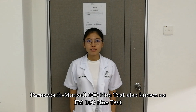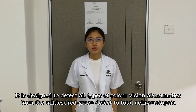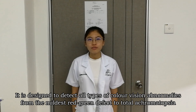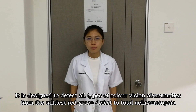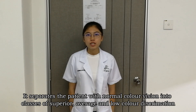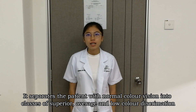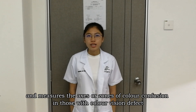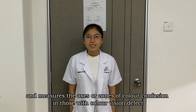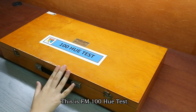The Farnsworth Munsell 100 Hue test, also known as the FM 100 Hue test, is designed to detect all types of color vision abnormalities, from the milder red-green defect to total achromatopsia. It separates patients with normal color vision into classes of superior, average, and low color discrimination, and measures the axis or zones of color confusion in those with color vision defects. This is the FM 100 Hue test.